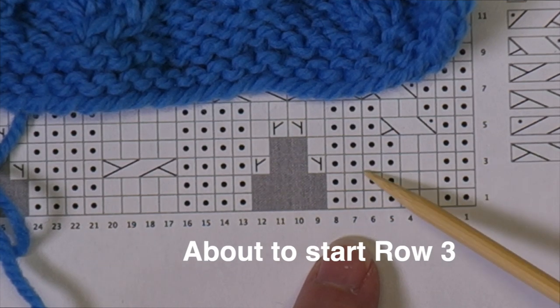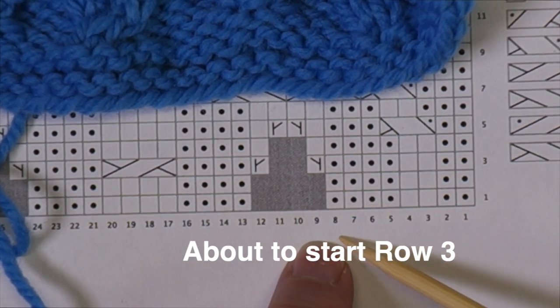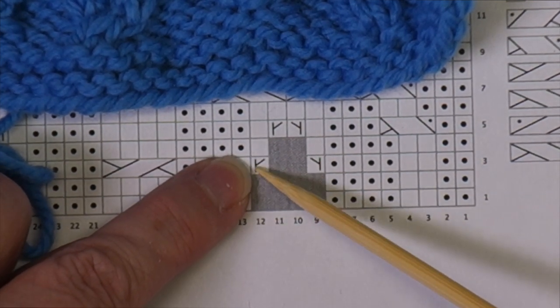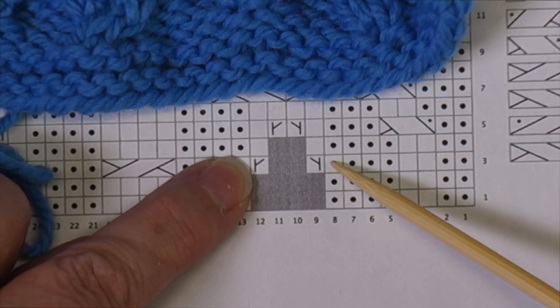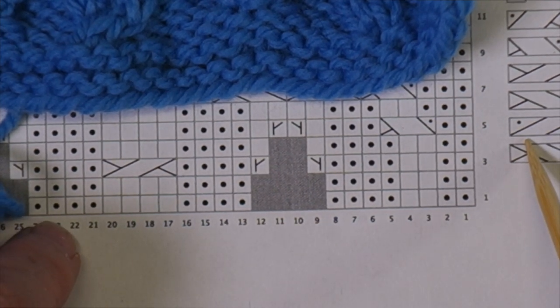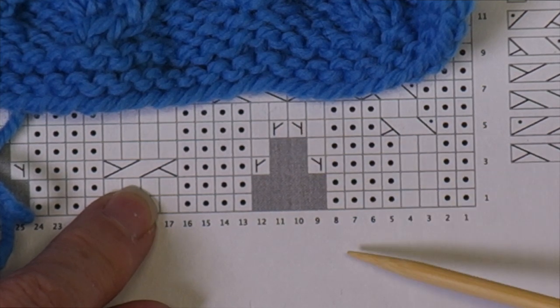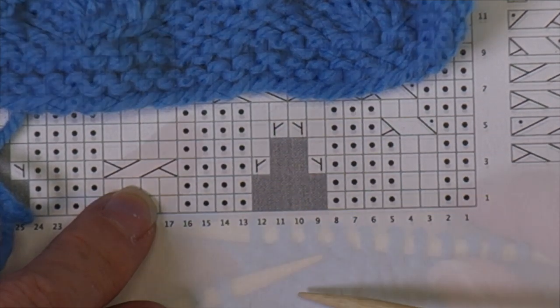I'm going to work across until I've worked eight stitches, working the stitches as they present. Then I'm going to work two increases side by side in order to create two new stitches. Then I'll work a wrong side row, working stitches as they present, and then another row where I produce two more increases between the first two increases.